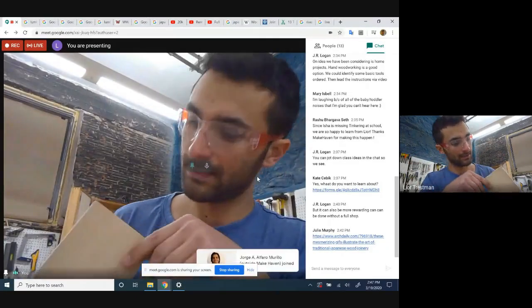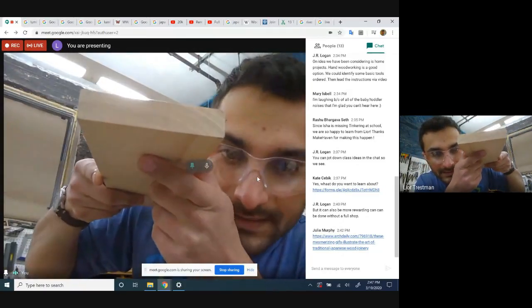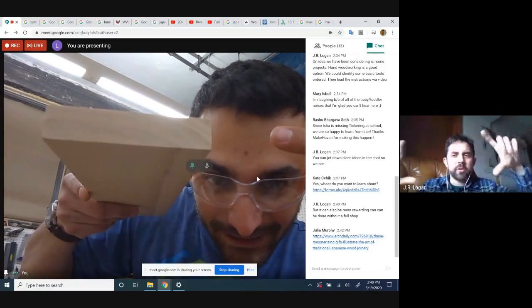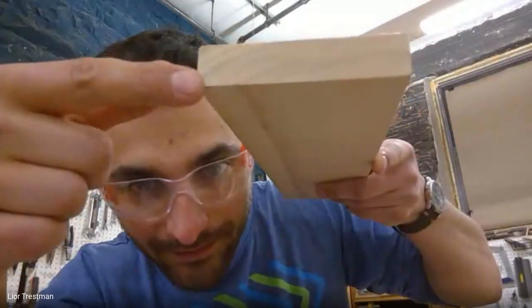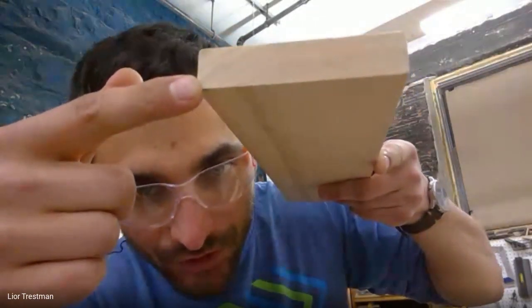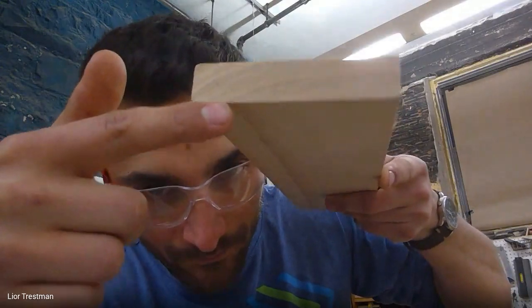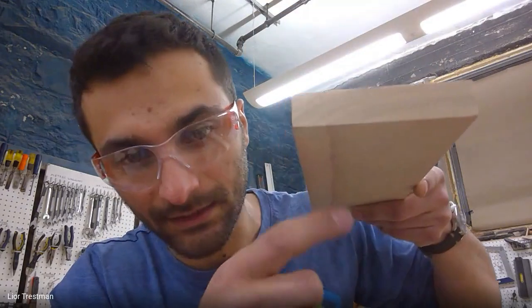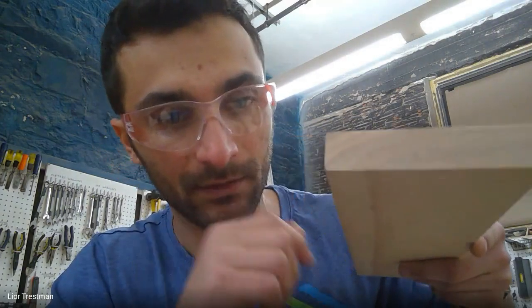Looking at the end of this board you can see the rings. One ring represents one year's growth, and you can see how much the tree grew in that span — an enormous amount. That means we can use wood responsibly. Some people come to the makerspace not wanting to use wood because cutting down trees seems environmentally irresponsible, but using wood as your building material is actually very responsible if the wood is responsibly harvested.